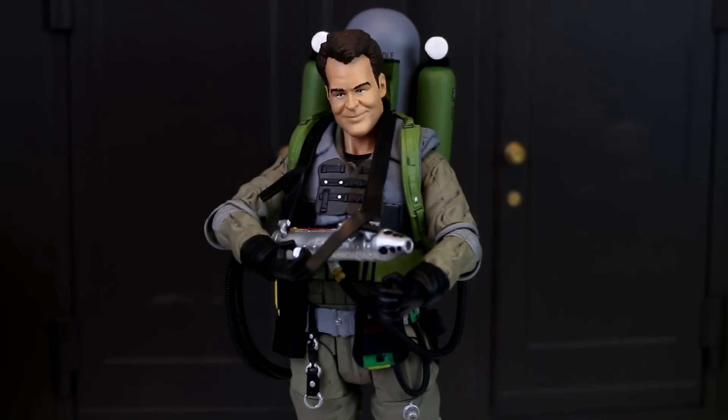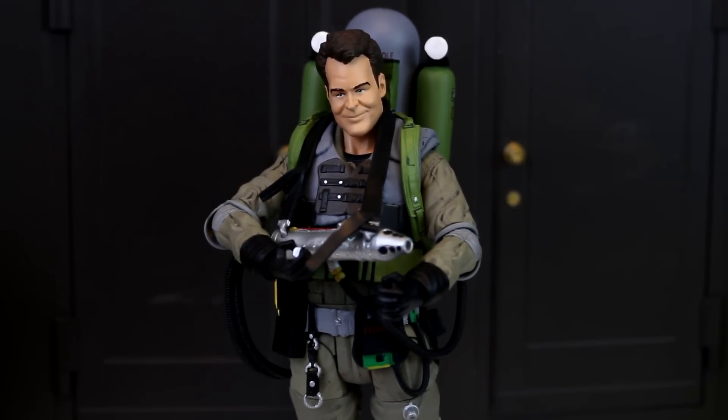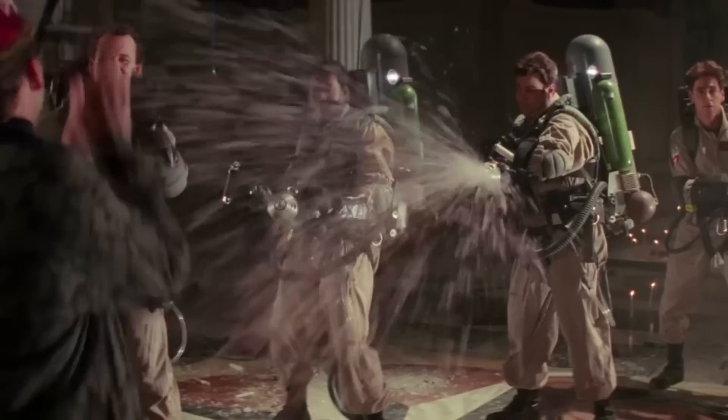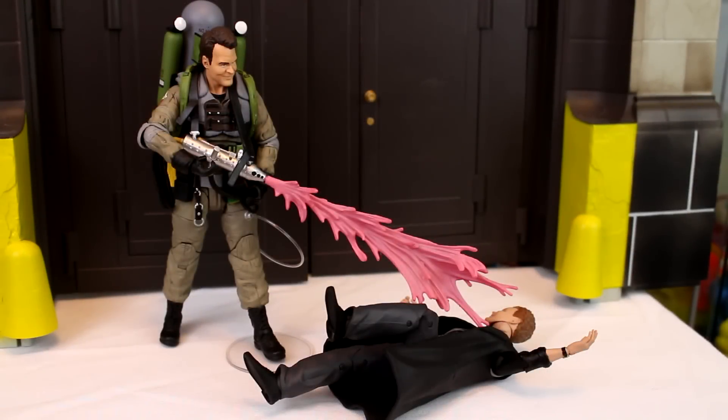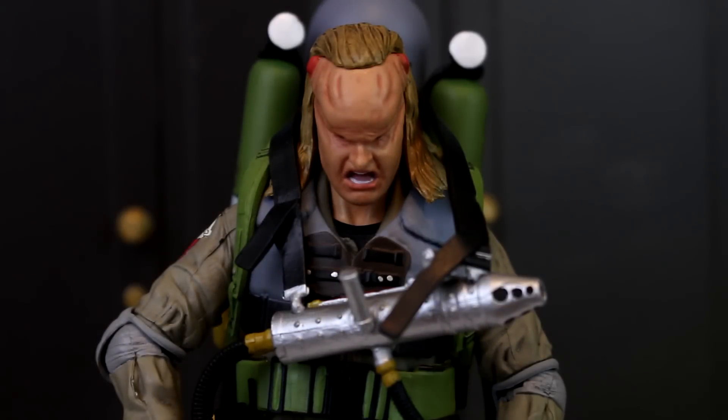Here's a great shot showcasing the upper half of the Ray Stantz figure, including the chest harness and the slime blower gun. Turning around, the slime blower tanks look fantastic with all the detail, hoses, and labels you'd expect from Diamond Select Toys. Now, to pop the possessed Vigo head on, all you do is yank the Ray head off — it does take some force — and then you have this. This alternate possessed Ray head is one of the coolest accessories we've seen yet in the Ghostbusters Select line. I kind of want to buy another slime blower Ray just so I can have standard Ray and possessed Ray on display at the same time.